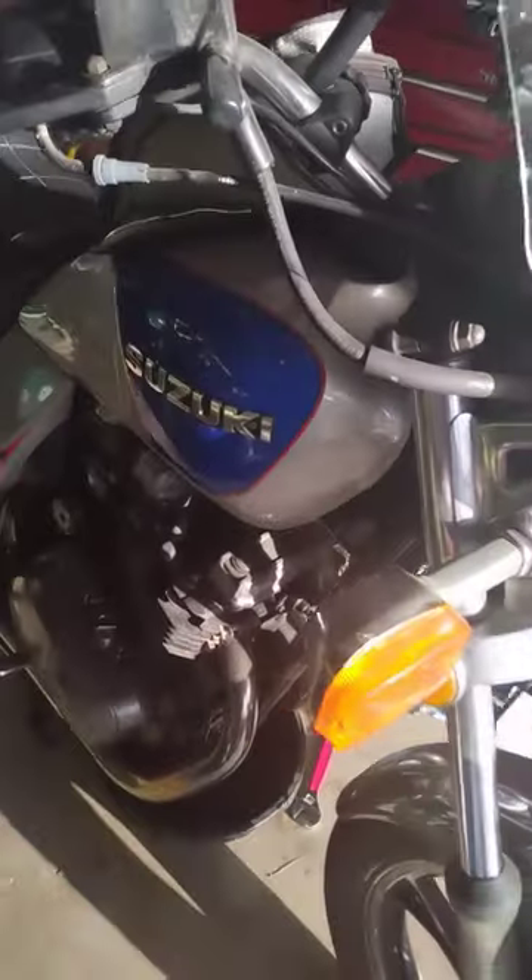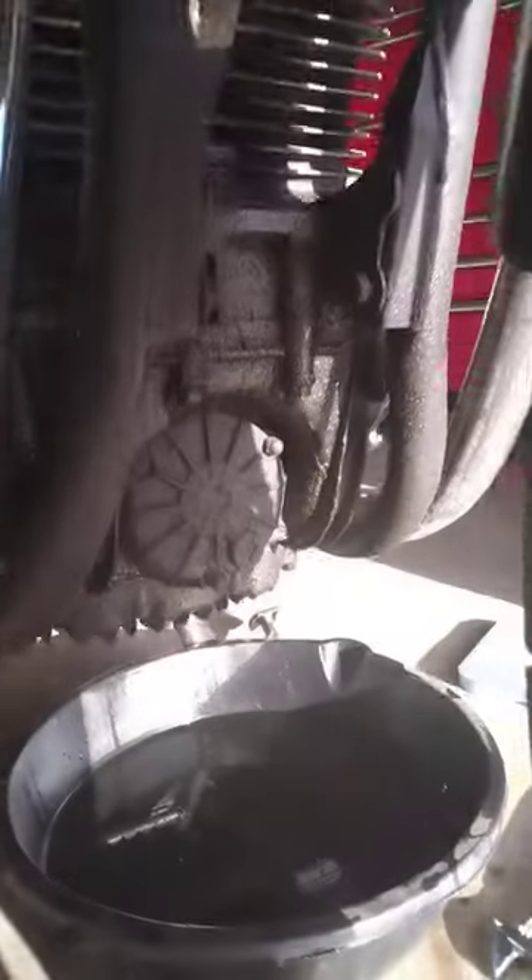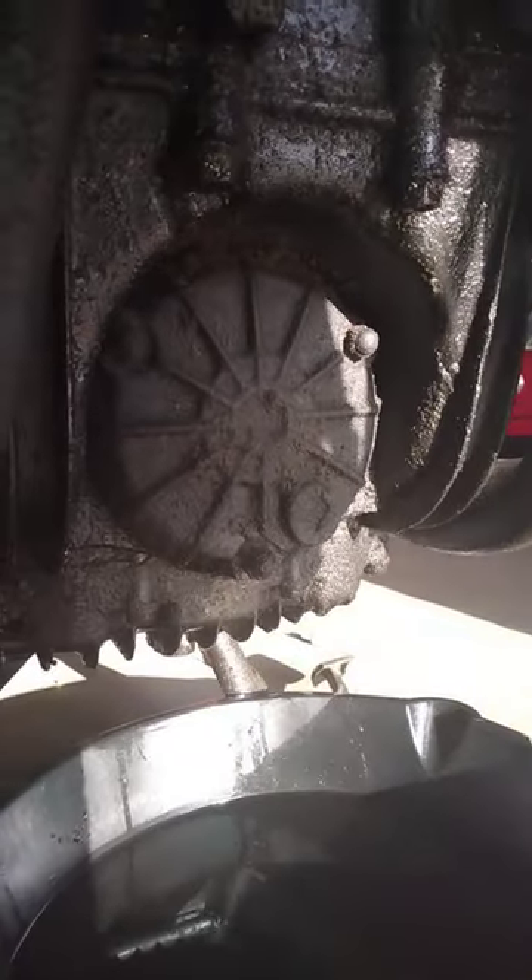Hello and welcome back to Patriot Contraptions. Today I'm going to be changing the oil filter on this 1983 Suzuki GR650 Tempter. Pretty cool motorcycle. The oil filter is actually hidden behind a cover on the front surface of the engine.